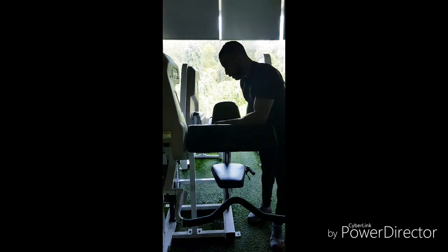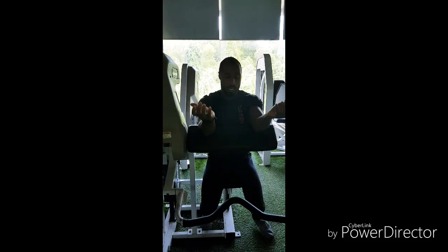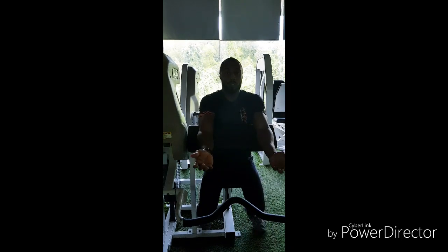For this exercise you've got to make sure you've got your seat set up in the right way. What you're looking for is making sure you can get your arms over the seat.